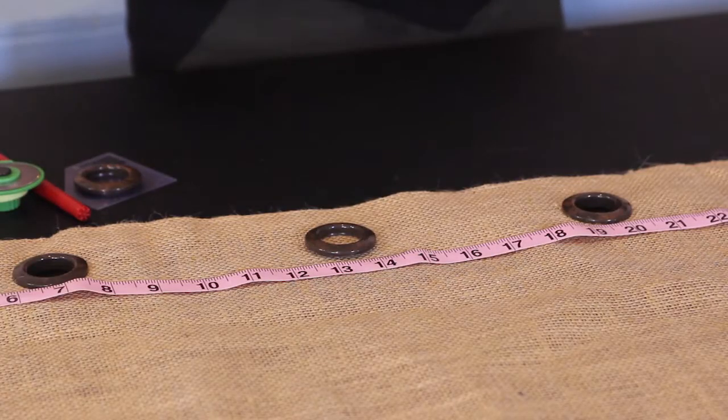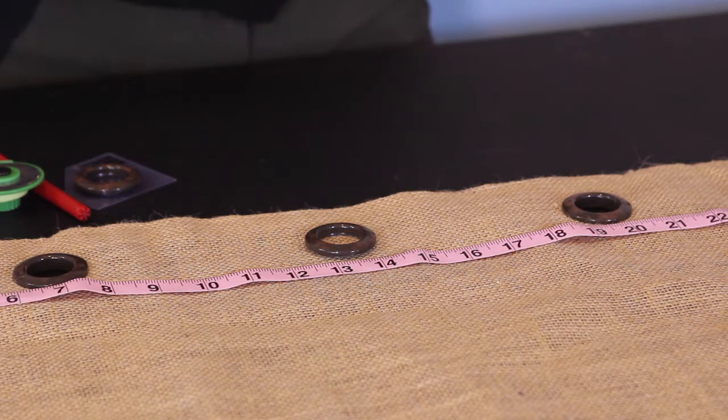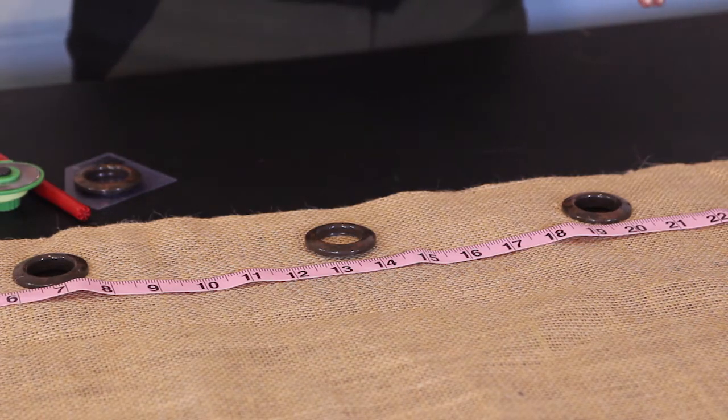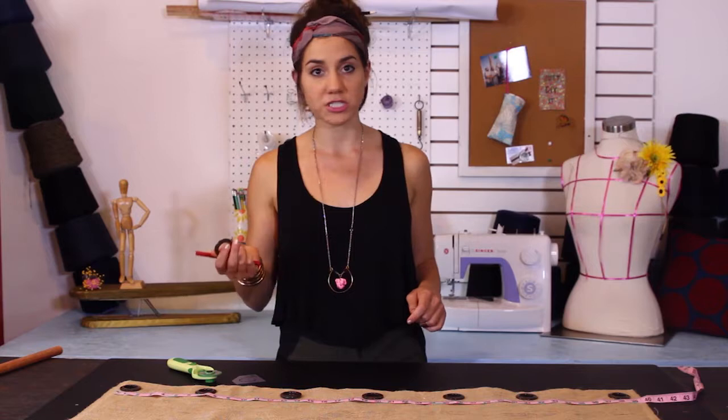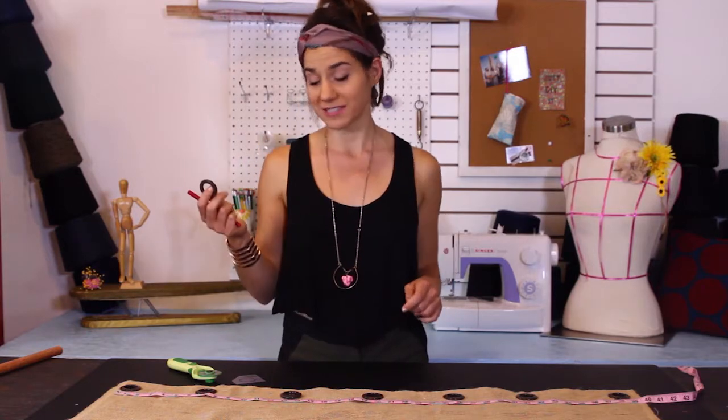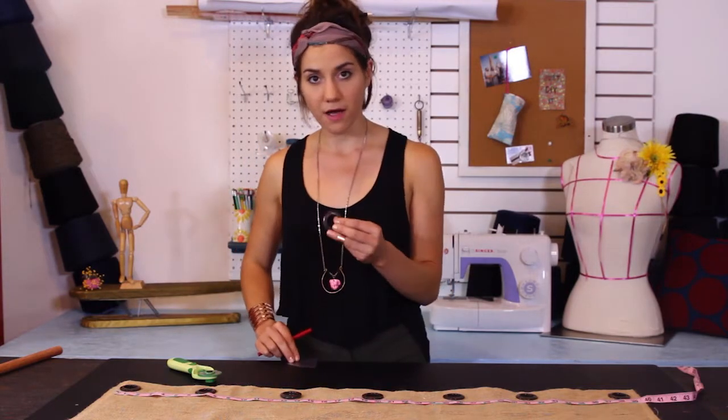To actually install the grommet takes less than a minute each, so don't get overwhelmed. What you're going to need is a marking tool and the grommets, which you can purchase anywhere. I've ordered mine on Amazon, and with that grommet is going to come a little stencil.